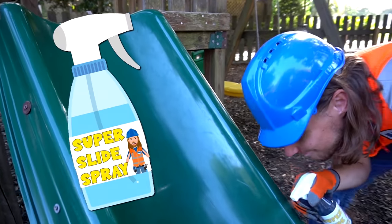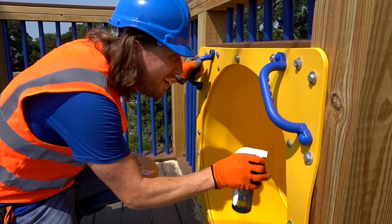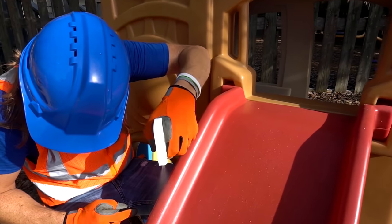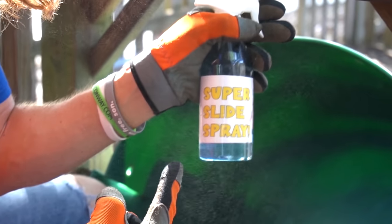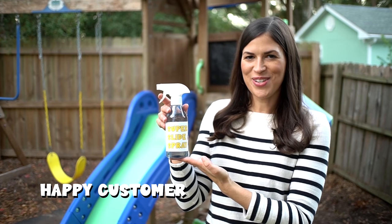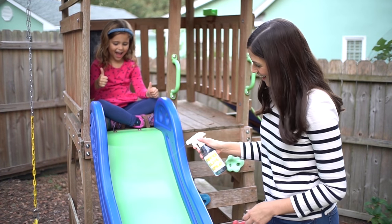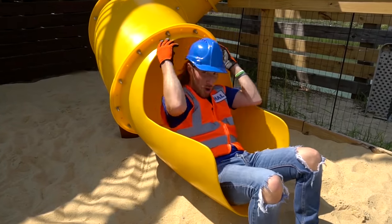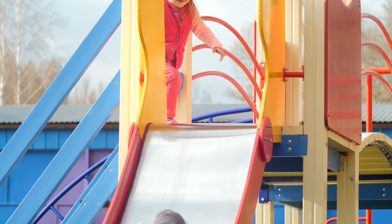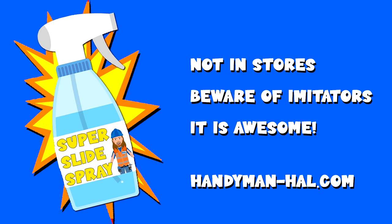Well then you have to try Handyman Hal Super Slide Spray! That's right — Handyman Hal Super Slide Spray is bioengineered by a scientist in a lab to fix any slow, boring slide. Just watch as Handyman Hal applies it to any slide and it takes action right away. Our family has been using Handyman Hal Super Slide Spray for years — before, our slide was slow and disappointing; now it's faster than ever! It works on any kind of slide: small slides, big slides, loopy slides, and even water slides. Call now and order yours today! Note: Handyman Hal Super Slide Spray is not a real product — it's just a fun way to say thanks for watching Handyman Hal!